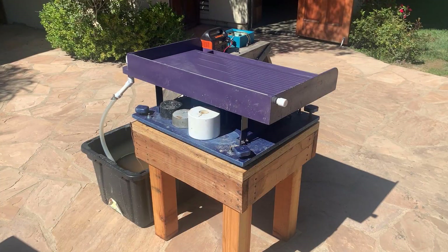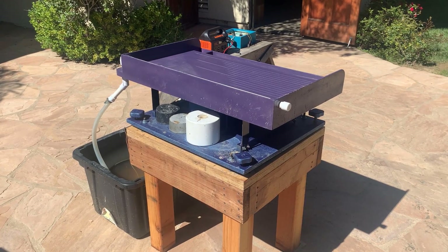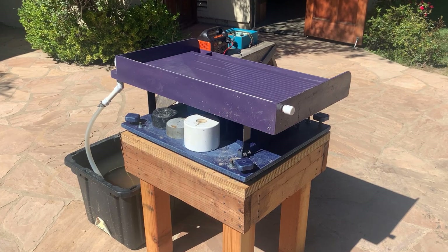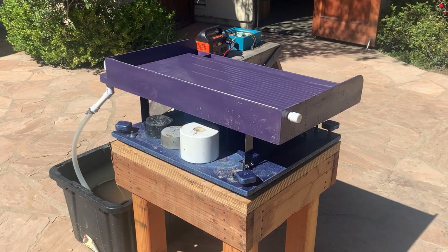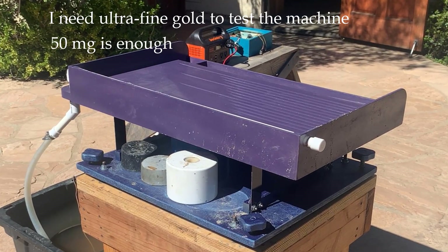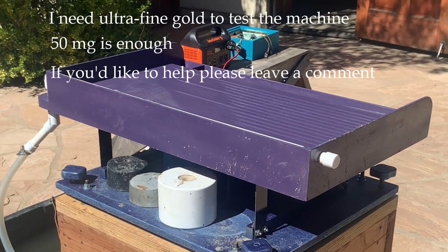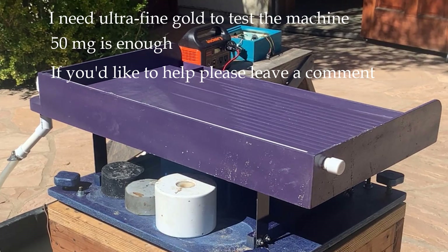This machine has been a lot of fun and I think it's got a lot of potential, especially for really fine gold. The problem is that I can't buy ultra-fine gold to test the machine. I'd love your help—if you're willing to send me a tiny amount of very fine gold, I'll run it through the machine and make a video of your gold going through. If you'd like to help, please just leave a comment and I'll get back to you.